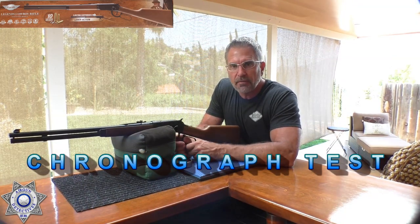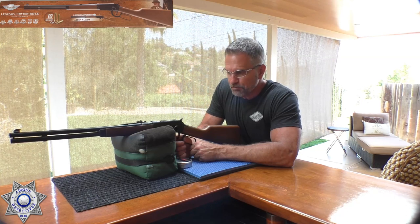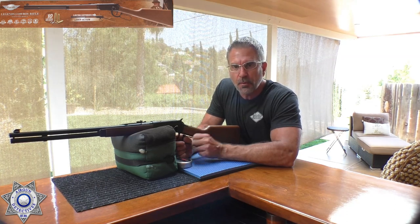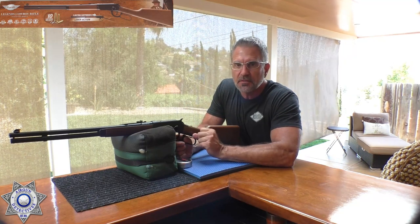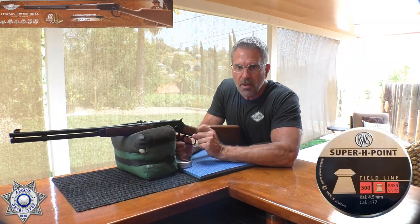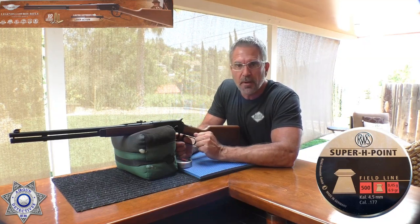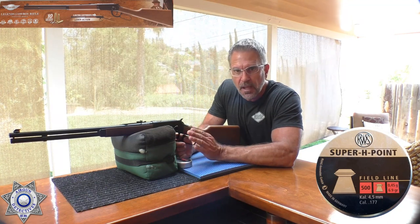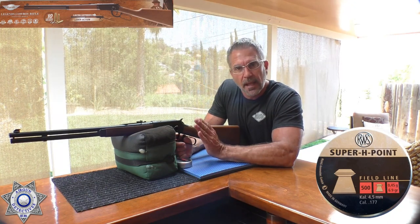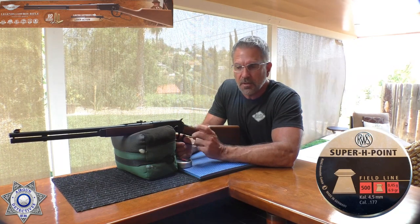Now we've got the Umarex Cowboy Rifle out here for a chronograph test. Let's see what type of performance we're going to get. First, I'm going to shoot five shots with the 6.9 grain RWS holopoints lead pellets. Then we'll come back and shoot five with the Daisy 5.1 grain steel BBs.